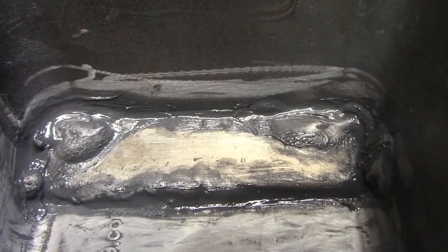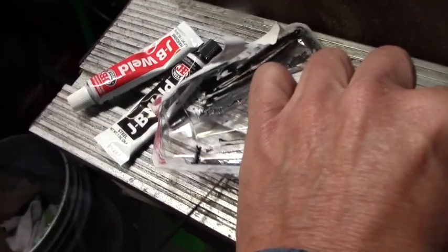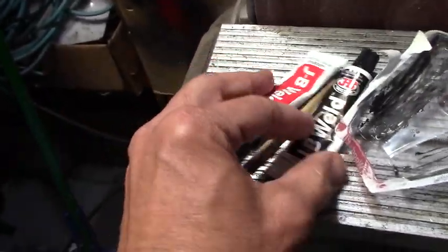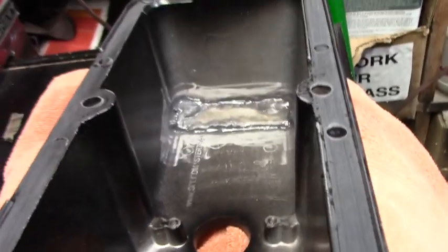If you get a little JB Weld two-part metal epoxy on your fingers, you can clean it up with solvent before it sets up — acetone, lacquer thinner, even gasoline. Save your little applicator paddle you created; just put it in your adhesive drawer. Unfortunately the mixing tray can't be reused. I'll leave this for 24 hours and let it fully cure, so sometime on Friday the part will be ready to install.